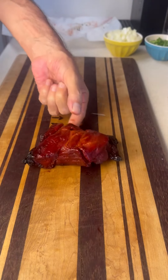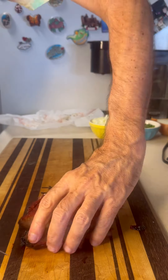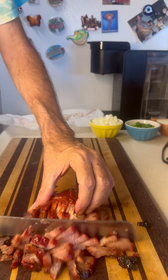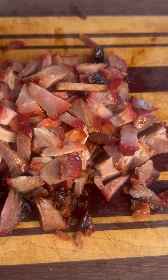I'm going to start out by just chopping this thing up. I'm going to slice it up one way, spin it around, and go ahead and slice it the other way. Some of the bigger chunks I'm going to give another cut. We'll get it all chopped up.